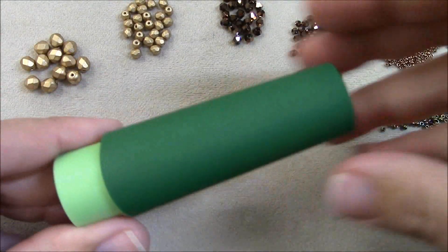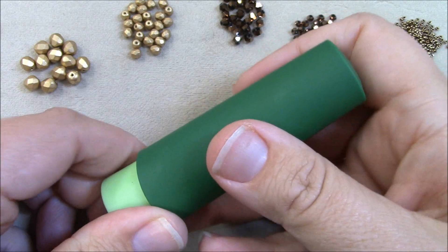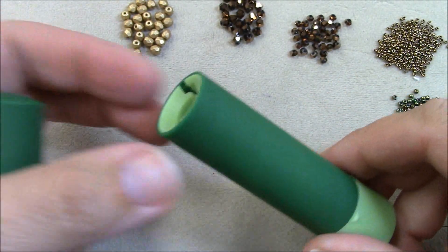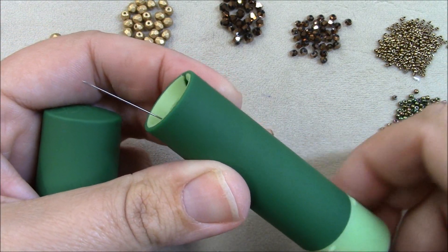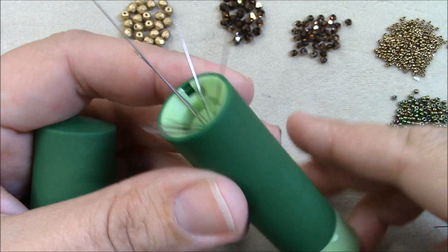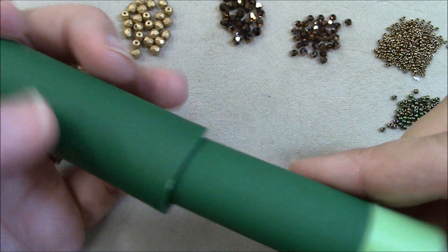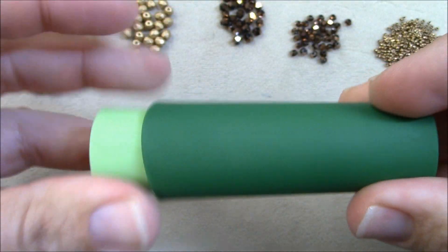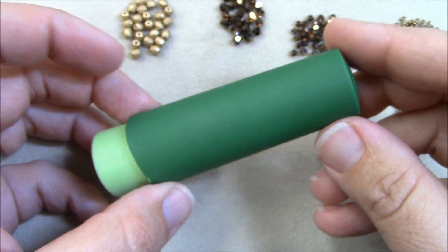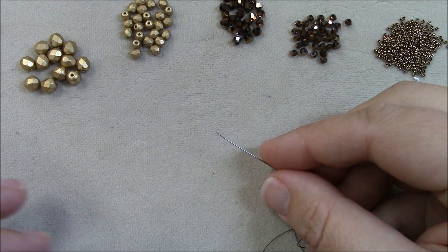One cool thing I want to show you is this neat new needle holder. You pop the cap off, roll it up like lipstick, and your needles come out. There's a magnet inside that holds the needles in place. You pick your needle out, roll it back down, and the cap snaps into place. We have these on our website, offthebeadedpathbeadstore.com.